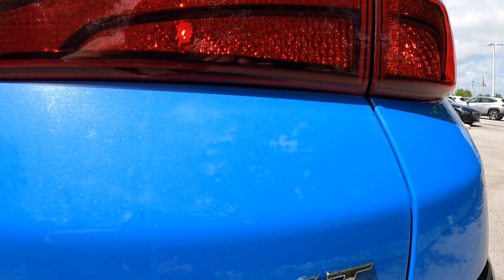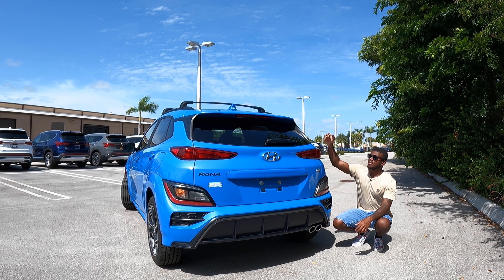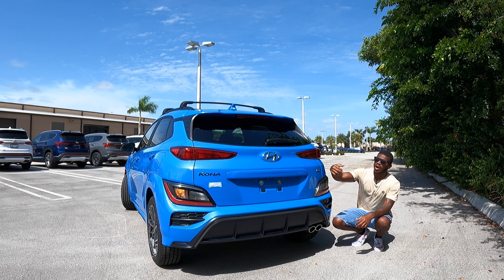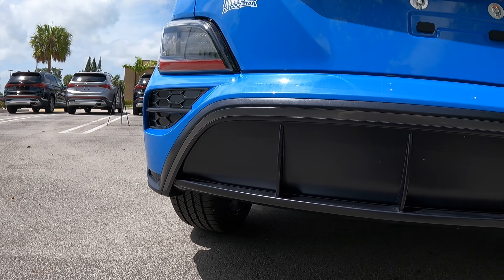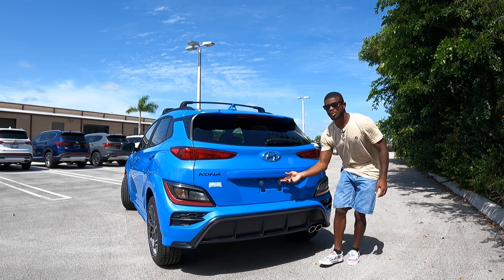You can opt for LEDs if you'd like. There's the 1.6T badge to signify the powertrain. The third brake light up top is LED. There's a rear wiper to keep the rear glass clean, the Hyundai emblem, and the Kona name on the left side. Looking at the lower bumper, there's an aggressive rear diffuser with dual-tip exhaust and a backup camera. Opening up the cargo area — this is a manual opening tailgate.